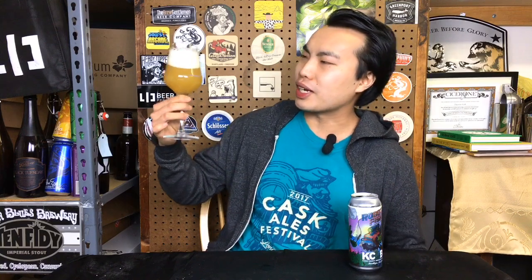The beer comes in a beautiful light to medium gold color, a little bit of orange hue on there. Just rich, saturated — kind of like a Sunny D OJ kind of color to it. Medium plus haze, not completely opaque. This is really beautiful looking haze. Beautiful white head.